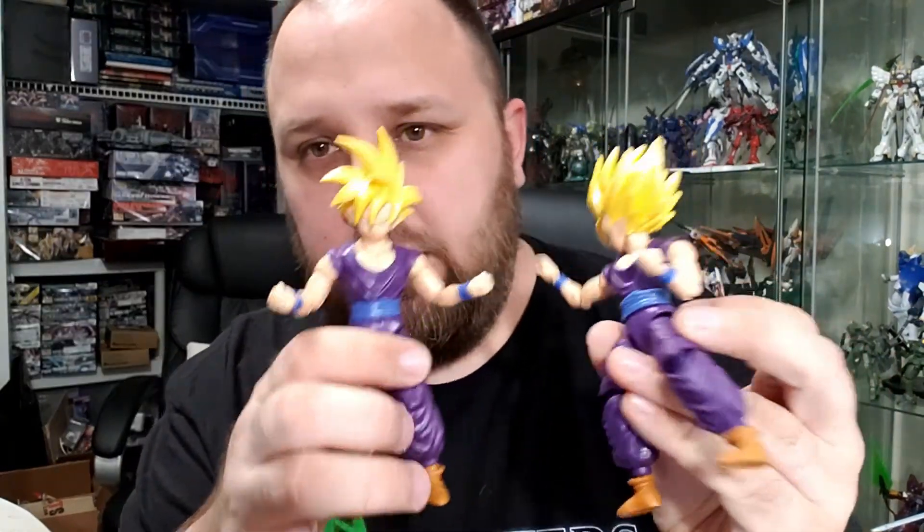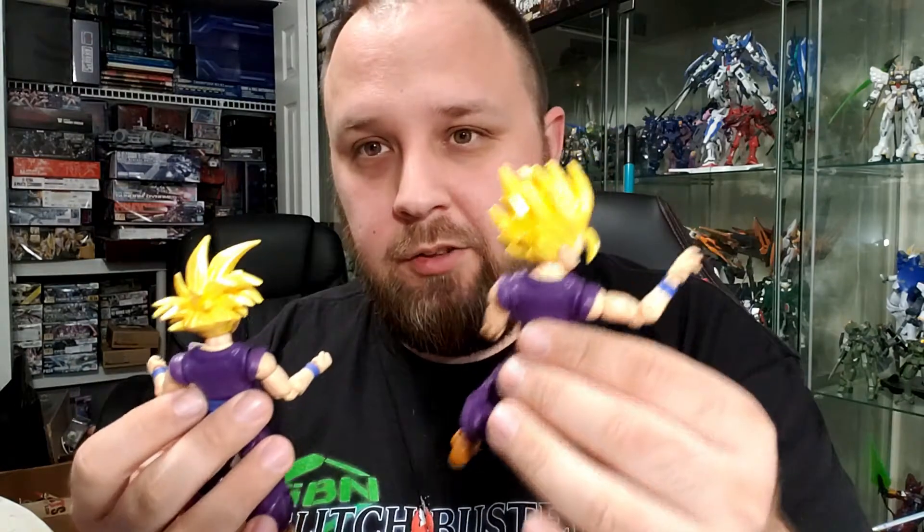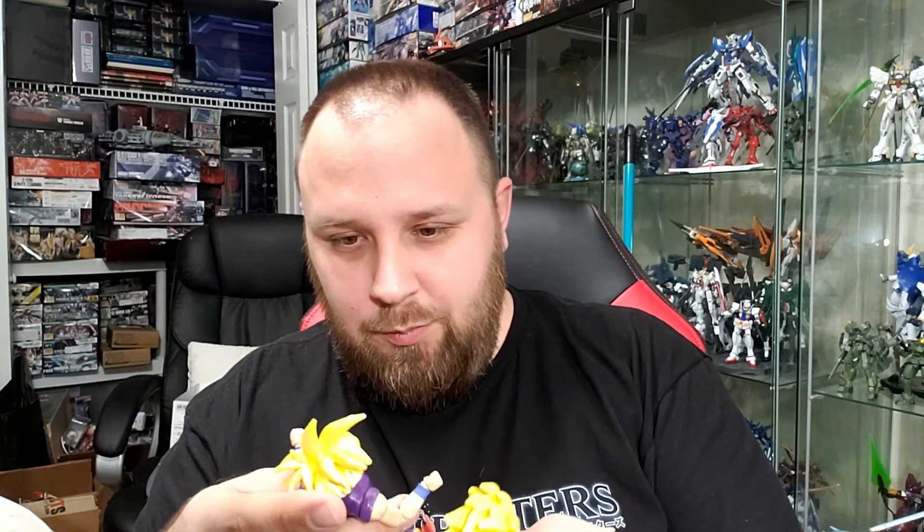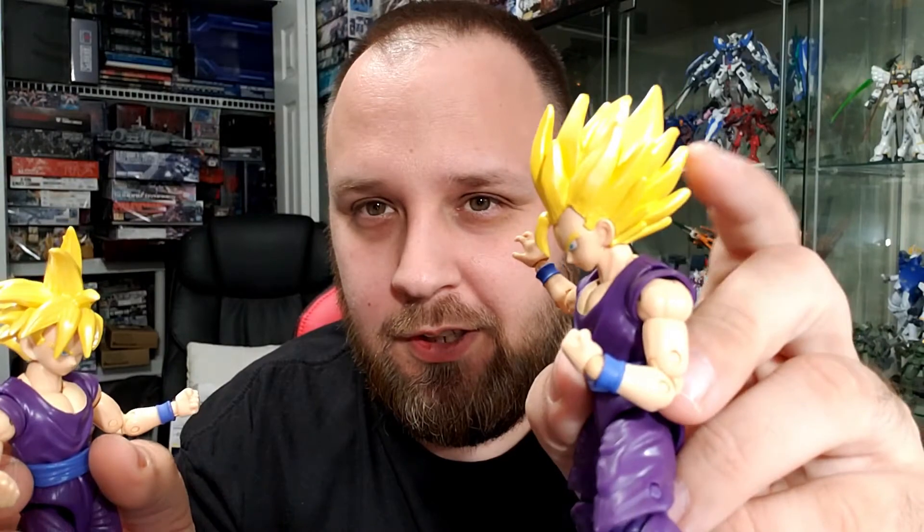Body sculpt-wise it's exactly the same, though it would have been interesting if they'd given him slightly bigger arms. He and Krillin are essentially the same size for most of the series, and it actually kind of looks like Krillin grows with Gohan. The face sculpt is very close — the eyes are definitely the same tampo design — but this Gohan has elf ears while the other one has very round ears. That's an interesting detail difference.